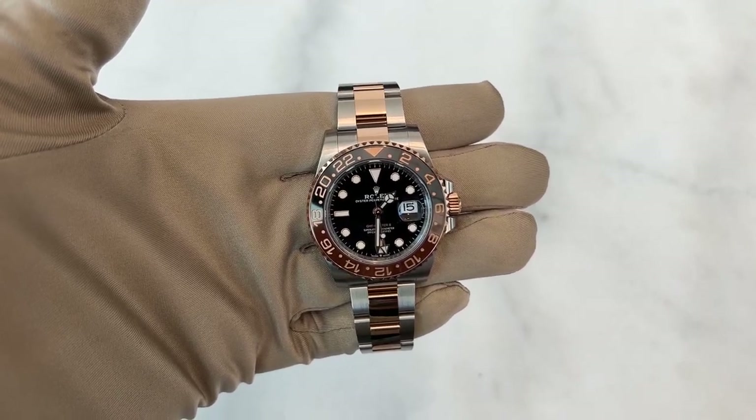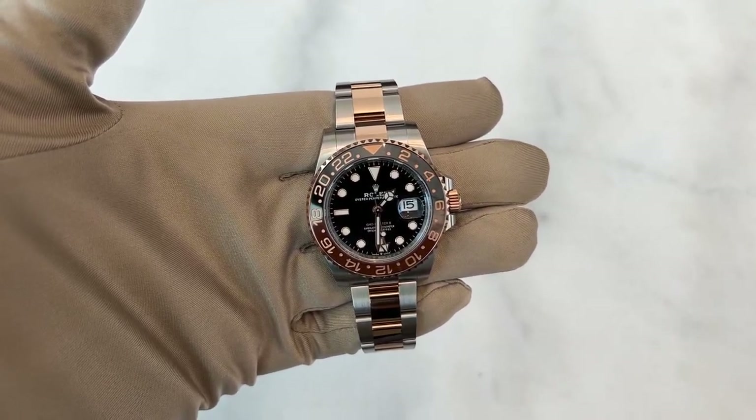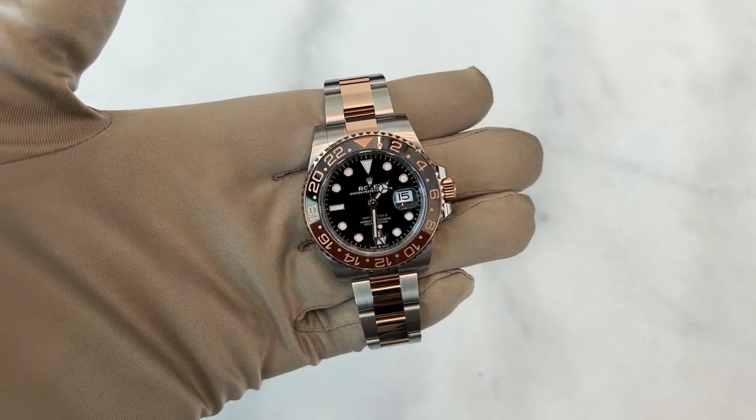Hey everyone, welcome to my channel. My name is Big Mo and today I will be reviewing this beautiful GMT Master 2 Root Beer.